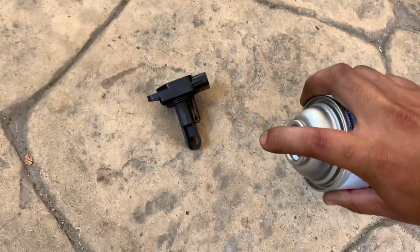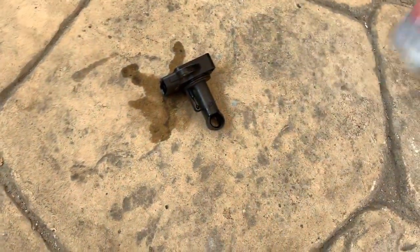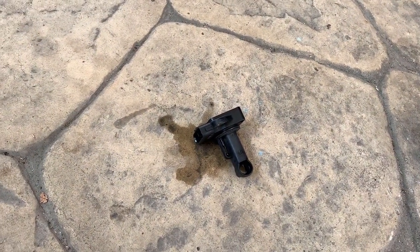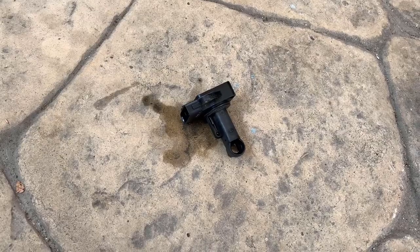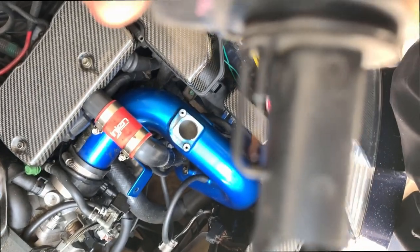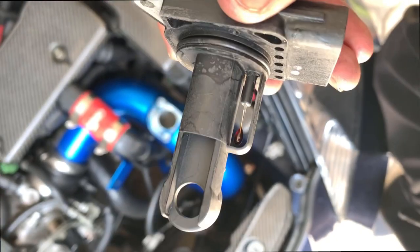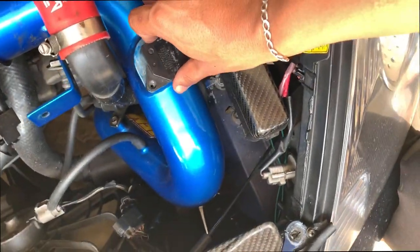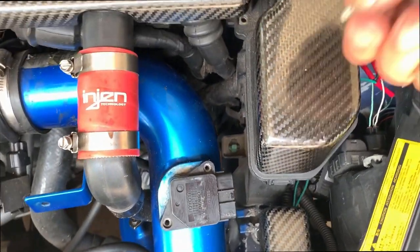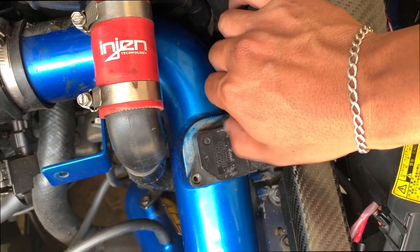Give it a little spray. Let it dry, slap it on, call it a day. Now it's nice and clean — look at that! Time to slap it back on, erase the light, and go for a test drive. Hopefully that's it. If not, I've got to check other stuff, but let's start with the simple and easy fix.